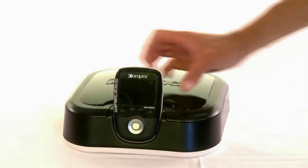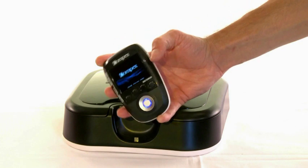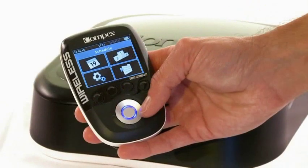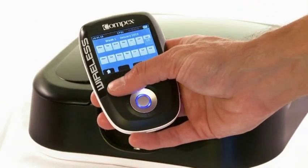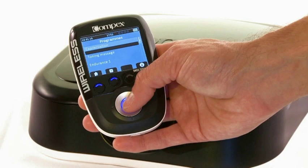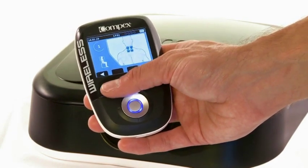The Compex wireless remote serves as the user's guide before, during, and after training. During a workout, it can be placed on the docking station. The new Compex wireless technology makes a smooth connection between the remote and the modules, with a maximum distance of up to 2 meters. Its compact design fits perfectly in your hand, making it effortless to handle and to carry even during your workout.